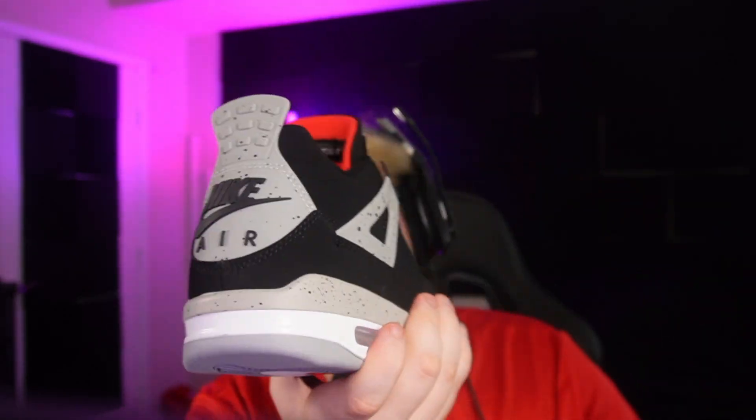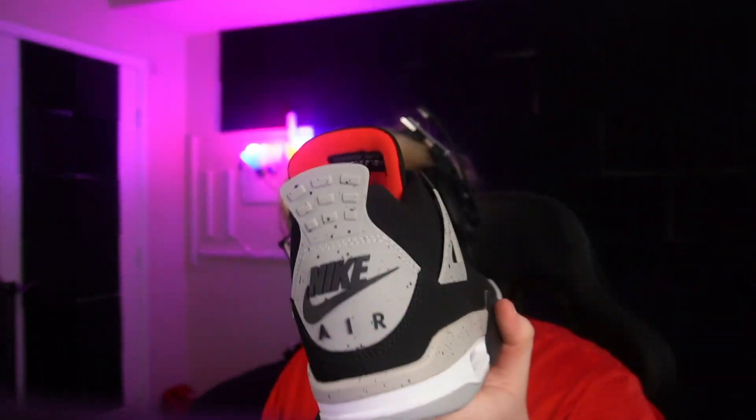Overall the shoe quality doesn't look good at all. I don't have the one-to-one version of this exact shoe so I can't compare directly, but trust me on that. Also the font on the actual box was completely off. The sizing and overall the shoe looks terrible and it doesn't deserve much more of a review, I'm gonna be honest.